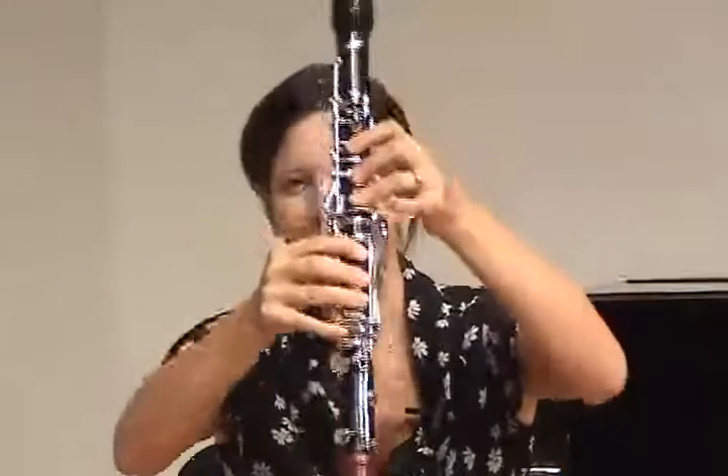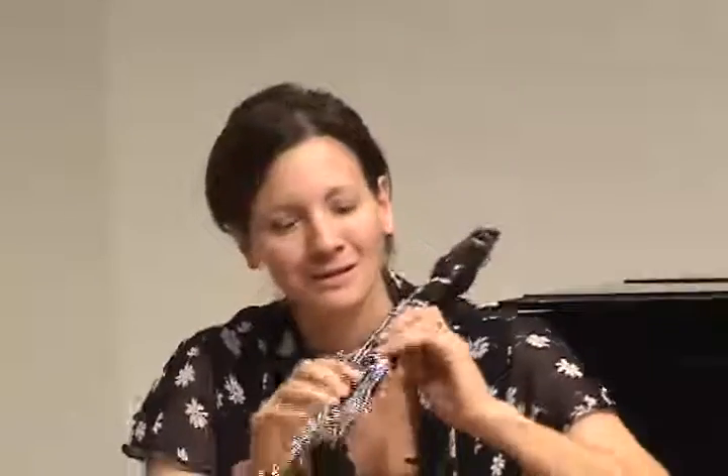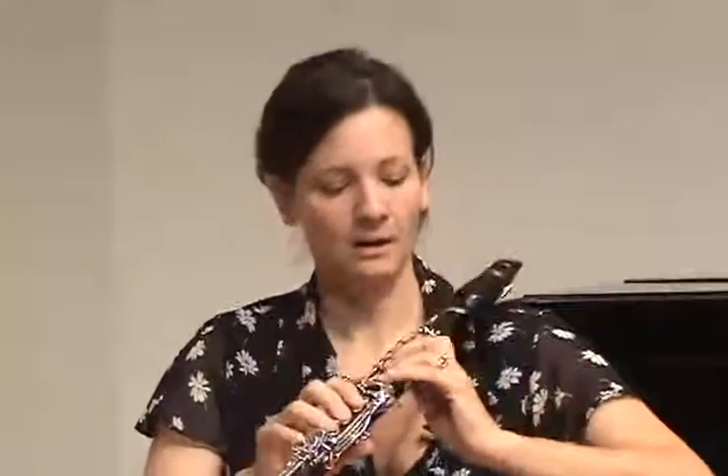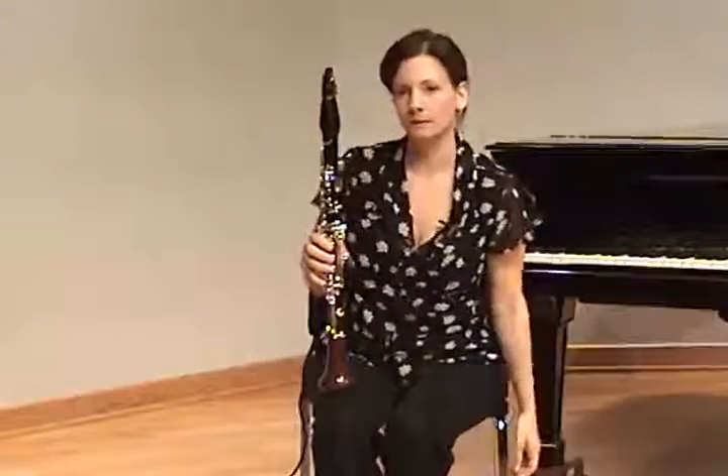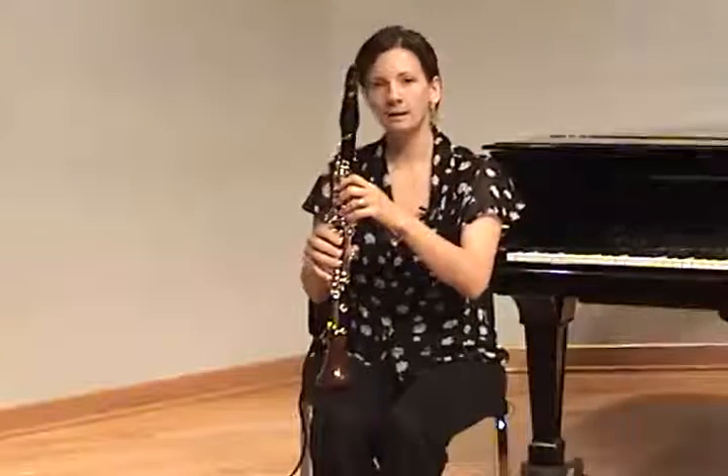Unfortunately, you don't usually get that. You usually get flattened-out fingers, really tense and pressing down, because for some reason students think that if they press harder, the notes won't come out wrong. But that's not the case. We're looking for curved fingers in both hands, so you can have them drop the left hand as well, bring it up, and then place it on the clarinet.